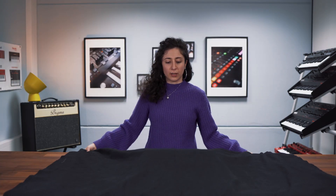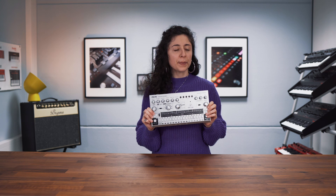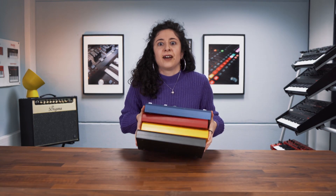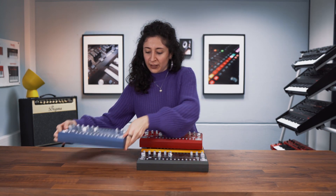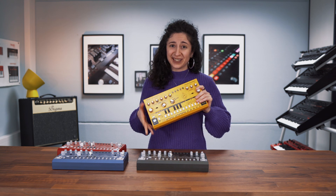One, two, three. Yes! Maybe it works with the other colors as well. Yes. Black, blue, red, and the yellow one.